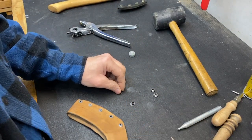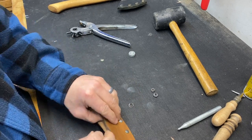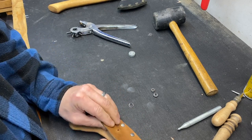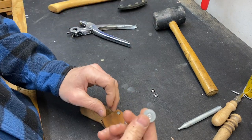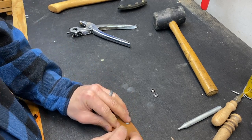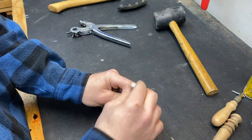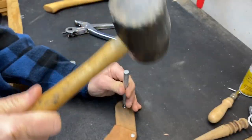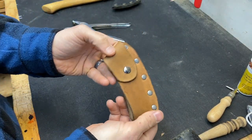Now we're going to insert the pieces to the snap. This piece is going to go inside first — bring that up through — and then this piece is going to come down. Now we have to get this anvil underneath, and then this special tool that fits directly inside of that size snap. Now this comes around and snaps. And there's your sheath.